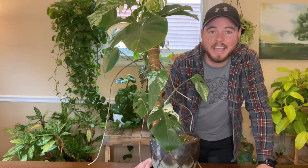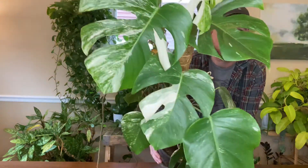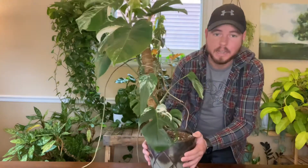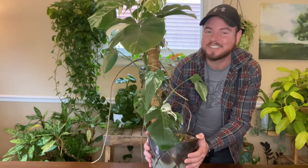Hello and welcome back to The Plant Kai, where today I've got a super special video where I am turning this massive Monstera Albo into what I think is going to be seven plants. I am so excited. Stay tuned.